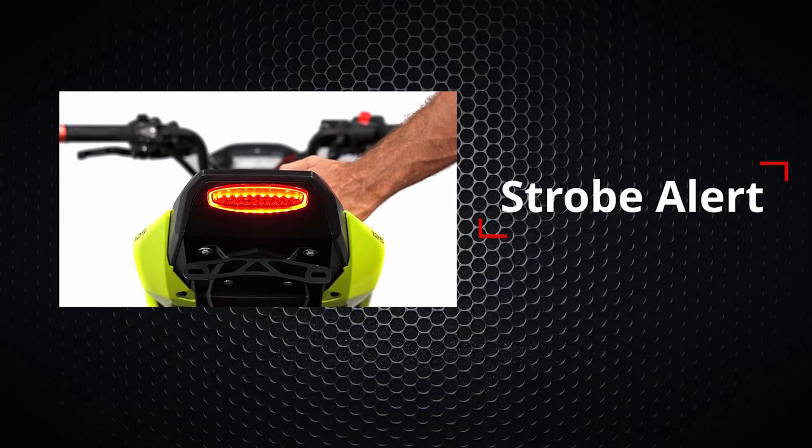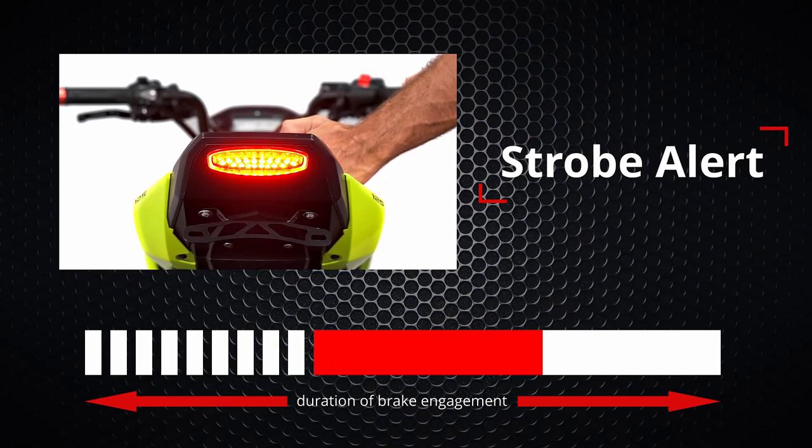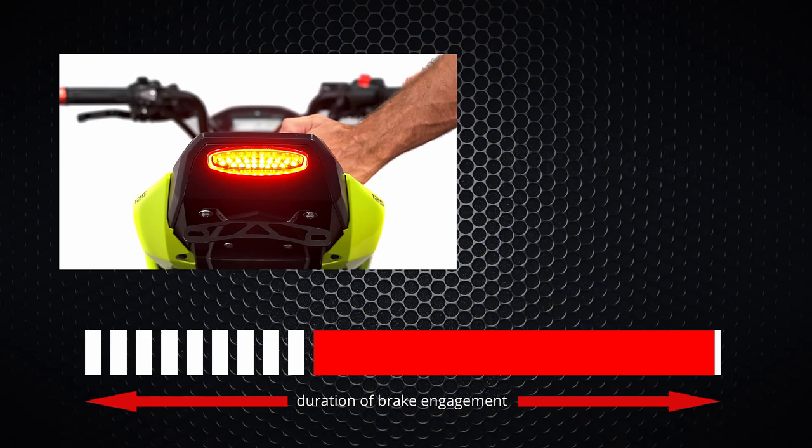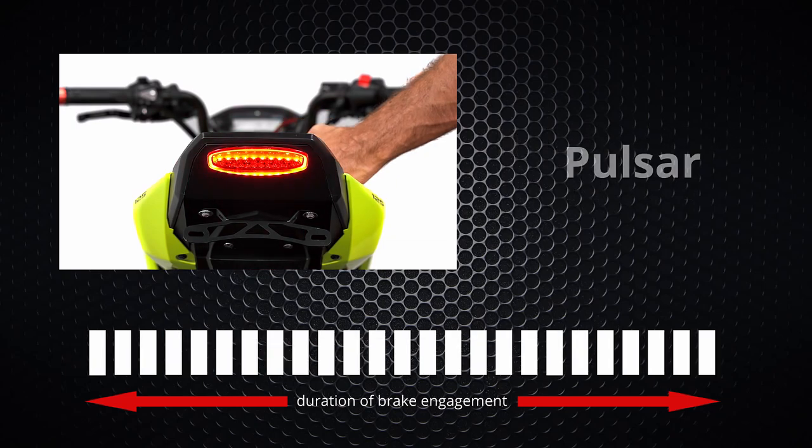Our first programmable mode is strobe alert. This mode will produce nine flashes and then stay solid for the duration of the brake engagement. The second one is intermittent pulsar — each cycle will flash ten times, then pause, and these cycles will repeat for the duration of brake engagement. The last available option is pulsar, which provides continuous flashing for the duration of the brake engagement.